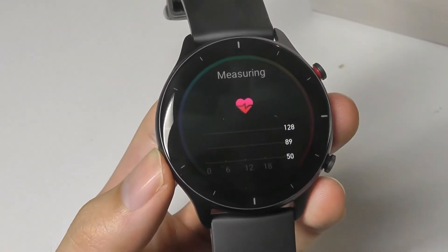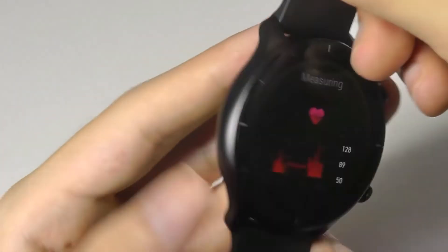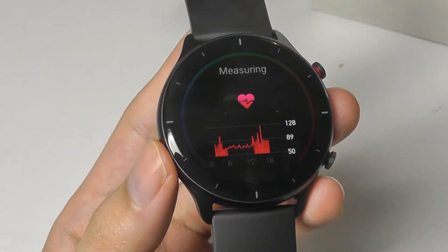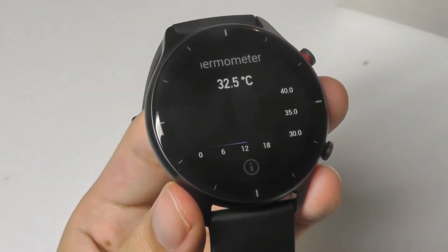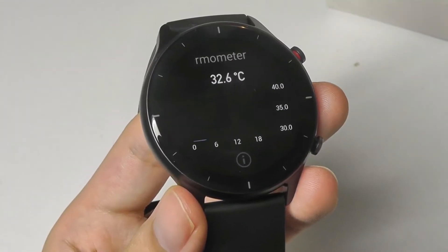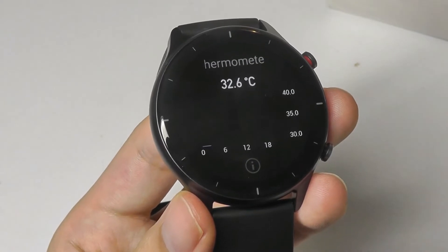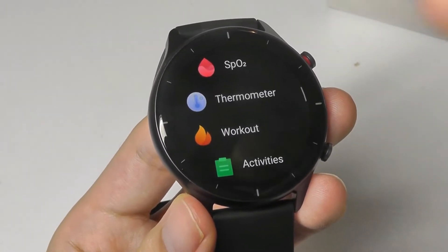Heart rate monitoring is also very accurate — really no complaints. The same sensor array is used on all of their current generation wearables, so not a big difference there. It's continuous and fast, compared to the body temperature monitor, which is perhaps less accurate than the SPO2 simply because it has to be touching your skin to get a measurement. It can sometimes fluctuate, especially if you're in a hotter surrounding. Not medically grade accurate in this sense, but still a nice secondary feature.